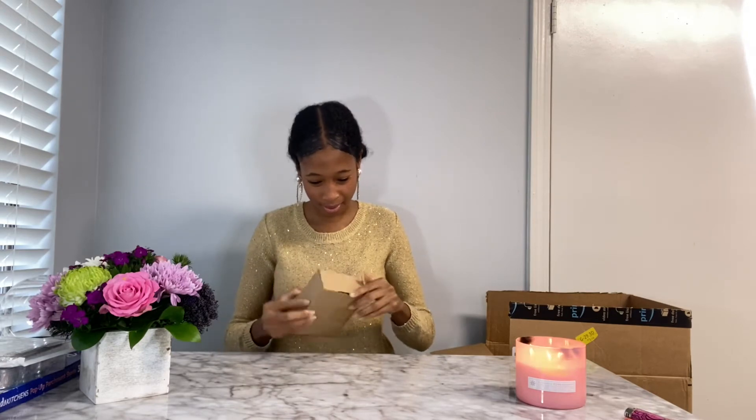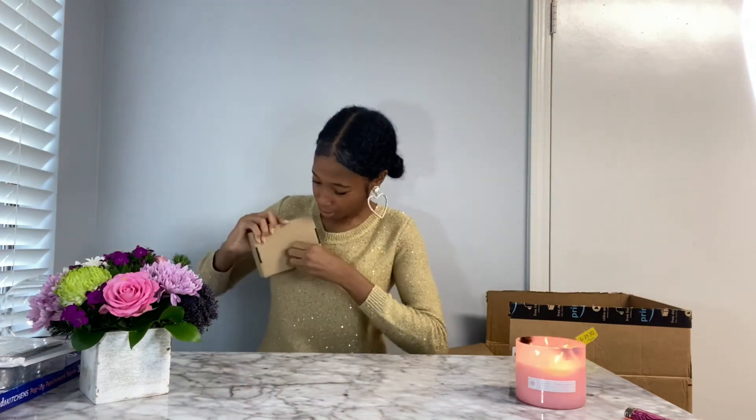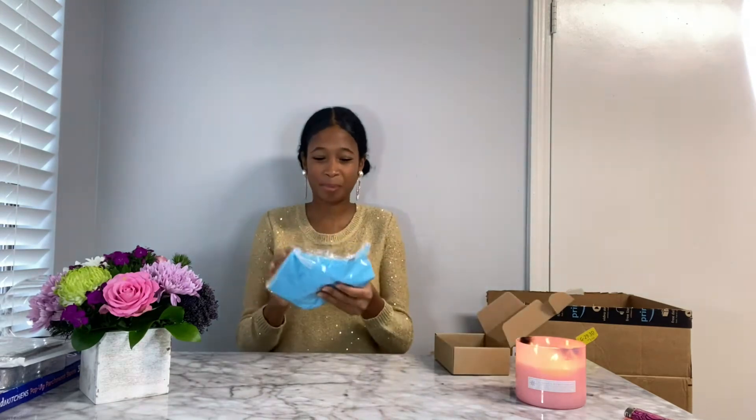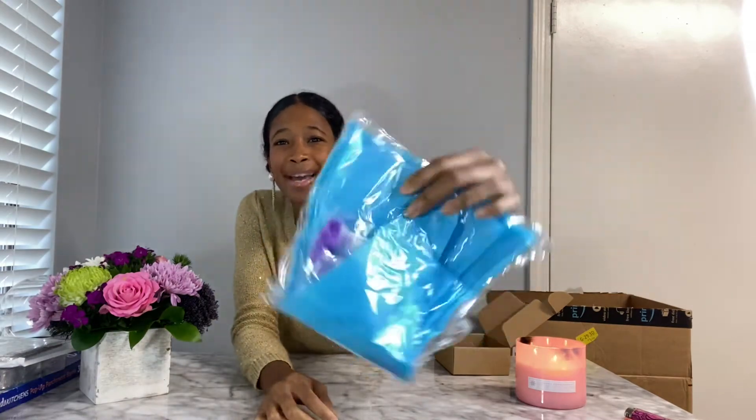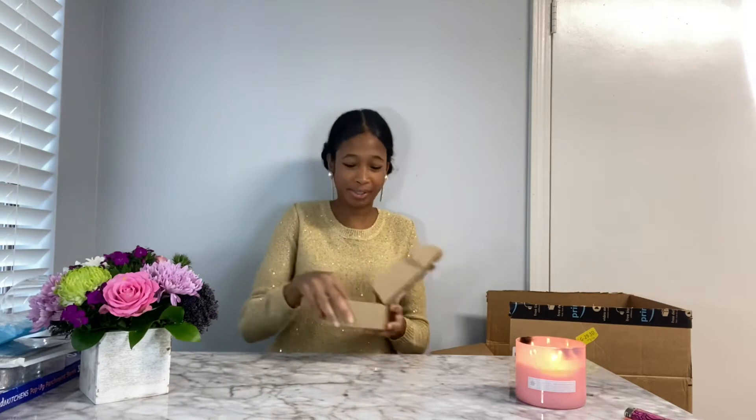We have a tiny box. What could be in this box? Let's open it and find out. In our box, we have some piping bags. And this is for the cookies because we're going to put nice little designs on them. Oh no, I almost got rid of the tips — we need the tips.